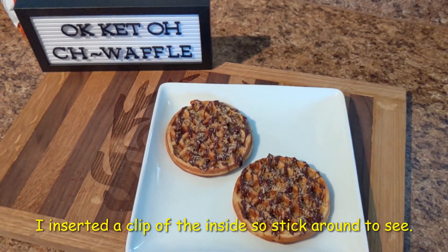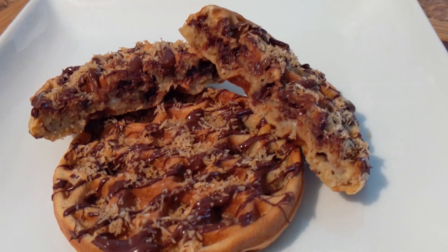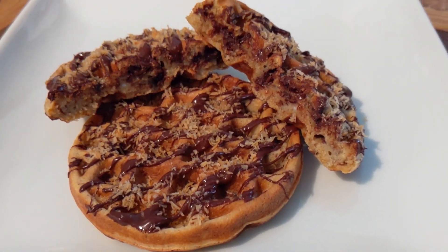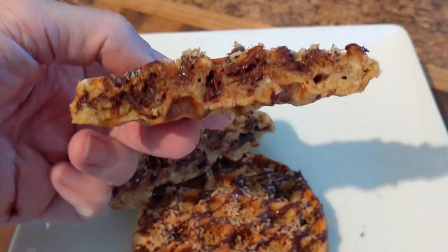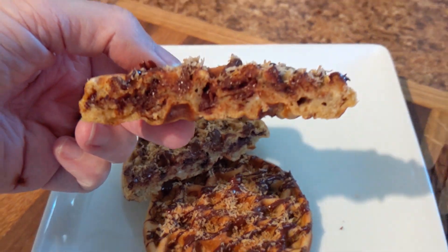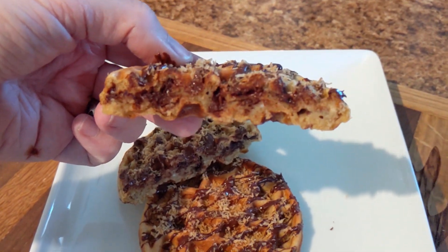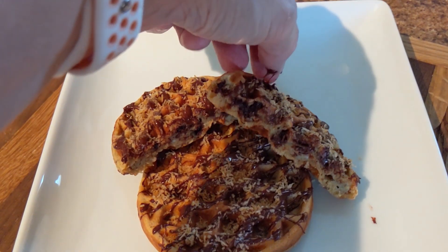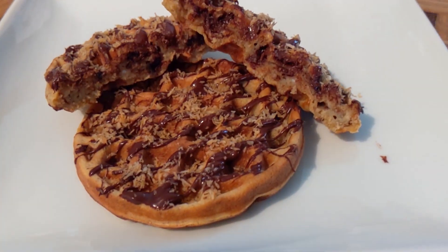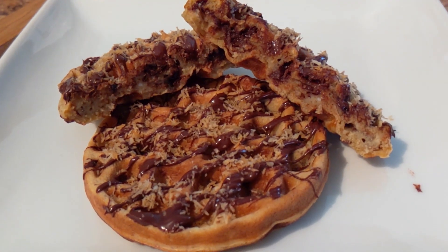Thank you for watching and I will see you next time. I did go ahead and cut it in half so I can show you the inside — I know some people like to see that and I forgot to do that earlier. That's what it looks like. Looks messy but delicious.